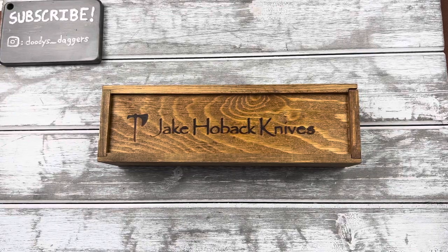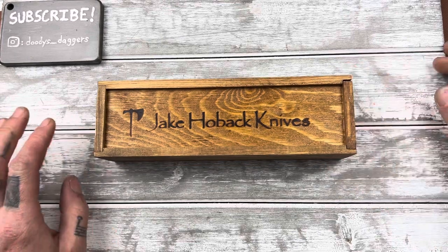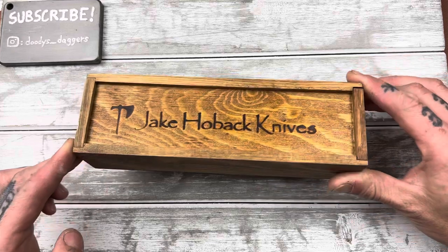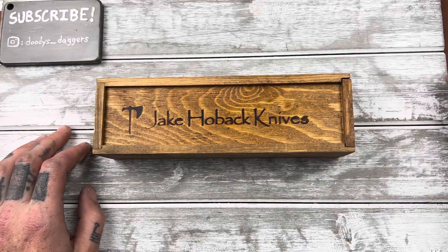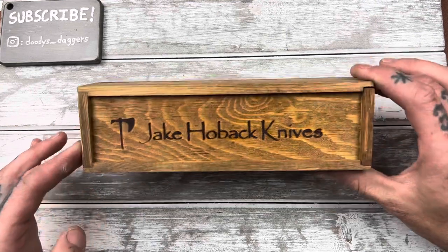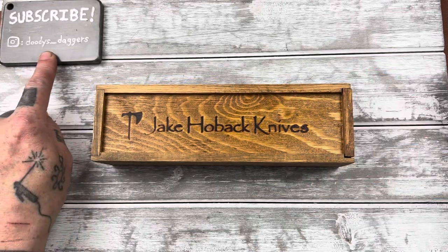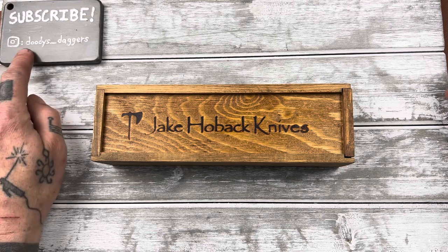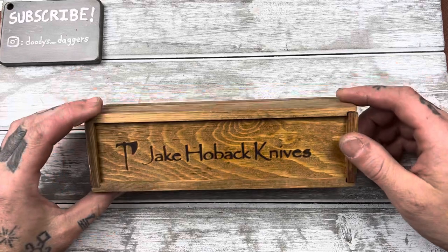Alright folks, welcome back to Doody's Daggers — that is the channel you're watching right now. I've got a little knife overview for you guys, and it's a Jake Hoback knife. This is the first time I've ever checked out one of his knives, and I don't know a whole lot about him or his knives, but let's take a look. This is a really interesting knife, so let's get into it. Please subscribe to the channel — look down below. And follow me on Instagram too: Doody's underscore daggers.